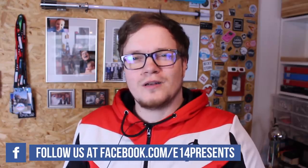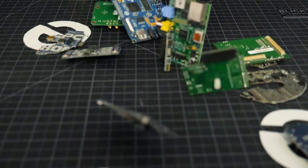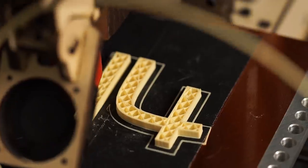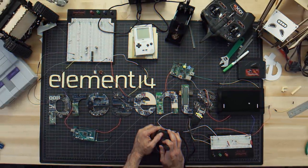Hello and welcome back to Element 14 Presents. My name is Dave and in today's episode we're going to build a head-up display into my Iron Man helmet. Sounds good? Then let's get started. Each week, Element 14 Presents brings you innovative projects using electronics, engineering and more.